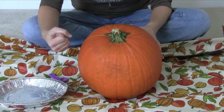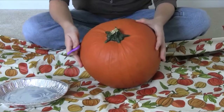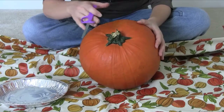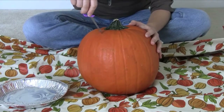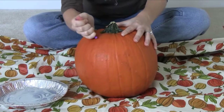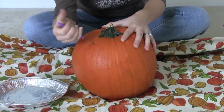You want a hole that's bigger than your fist so that you'll be able to reach in. We're just going to start and work with the knife at a 45 degree angle. If you do that at a 90 degree angle, your top is just going to fall right into the pumpkin. So just a little bit bigger than your fist, we're just going to gently push this in and at a 45 degree angle, we are just going to saw back and forth.